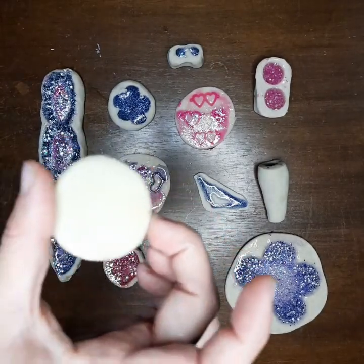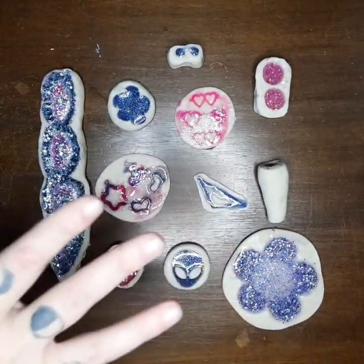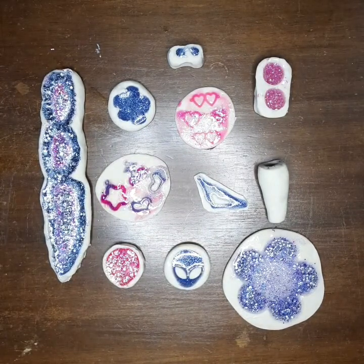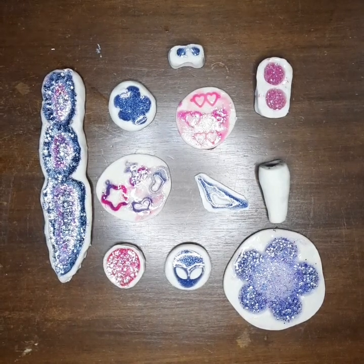But this is the Sculpey — I'll put the name on the screen here. This is from an entire box and this is all that I was able to make, so I'm not disappointed. I think there was a decent amount of clay in there. So let's get to work here.